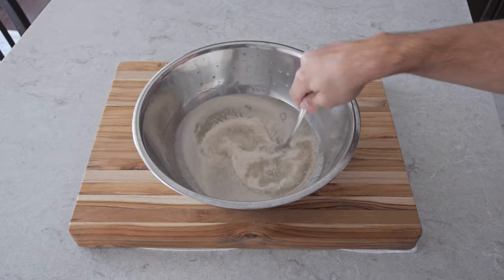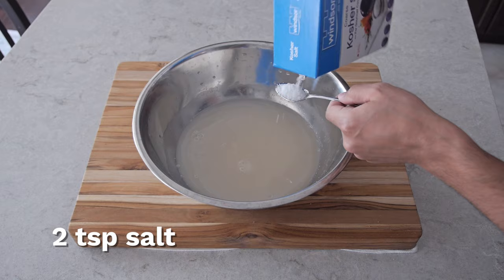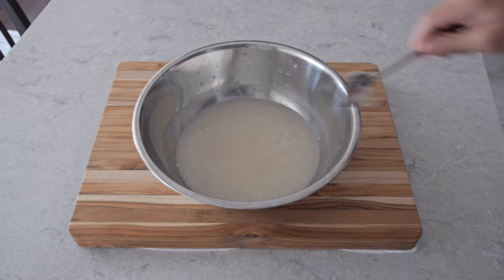Just mix it for around 30 seconds. Next we're gonna be adding salt — I'm using kosher salt but you can use regular table salt as well. We're gonna be adding two teaspoons of it into the bowl. Give it a quick mix to let it dissolve.